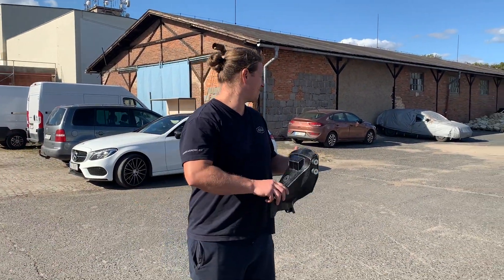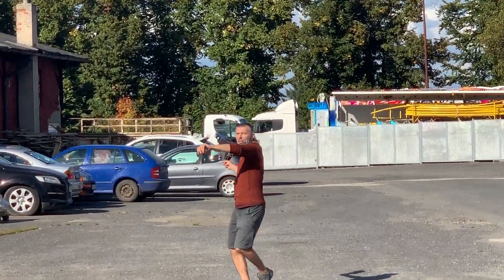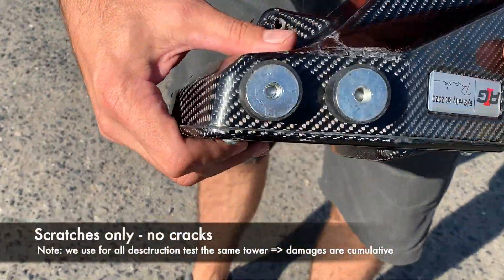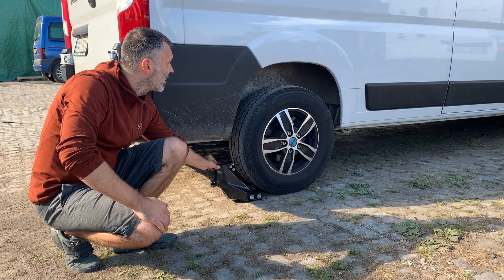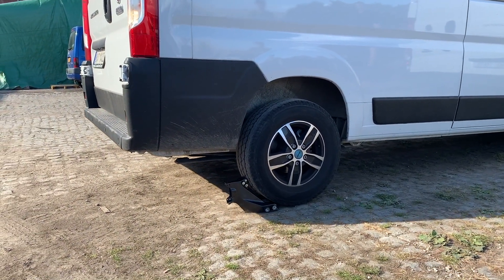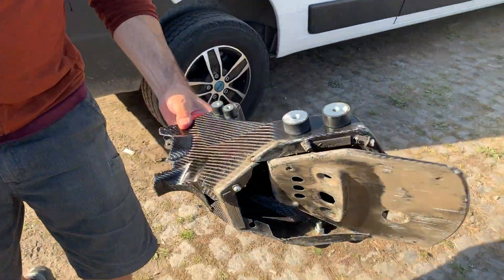I'll give it to the tower, yeah? You can do it, Kuba. You can do it. Of course.